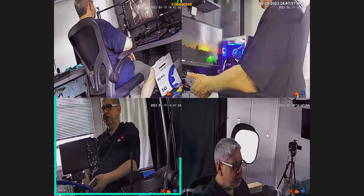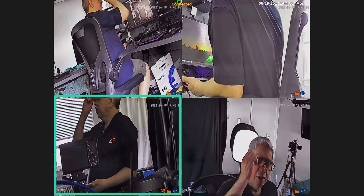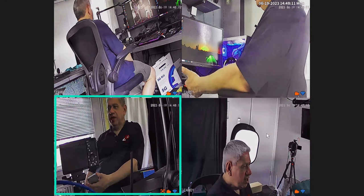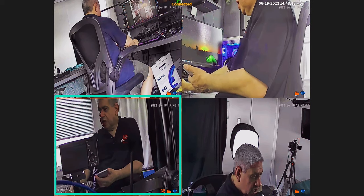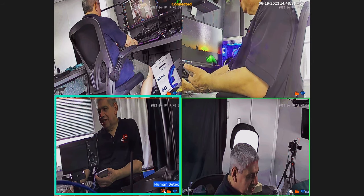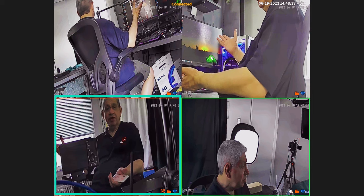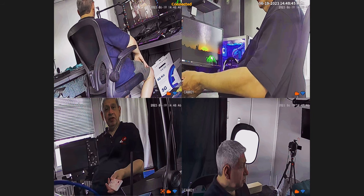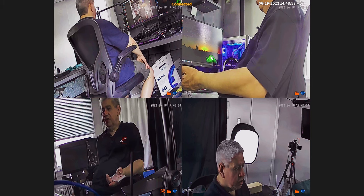I won't go through the playback or anything at this point. If anybody's interested, put a comment below if you'd like a follow-up video where I test all the different features and menus. It can record with human detection — so it does see me as a human. I just powered the cameras on before the NVR and it was fine. Pretty simple and easy to use. Put comments below if you're interested in the follow-up.